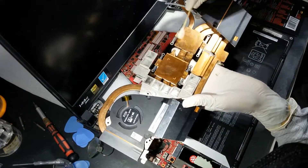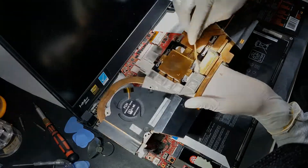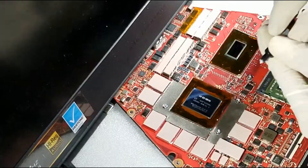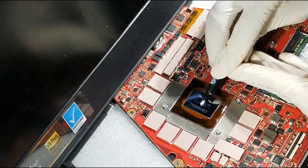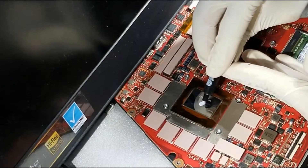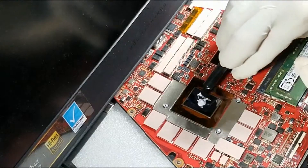For the final step, do a final quick clean to the heatsink as well as the CPU and GPU dies. Now we can apply the thermal paste — we will use the dot method for the GPU and a straight line for the CPU as shown here. Try not to add too much as I did here on the CPU side; the dot size should be three to four millimeters.